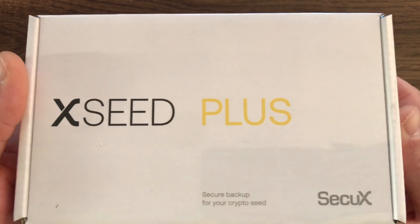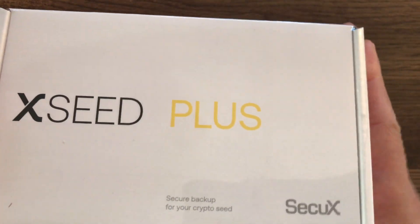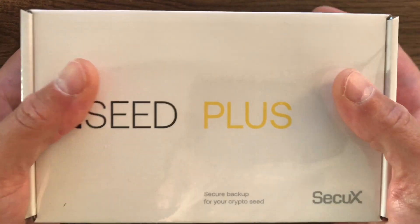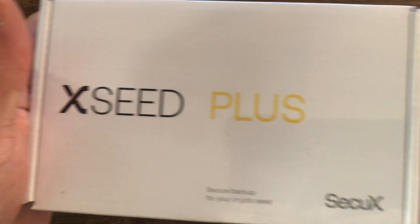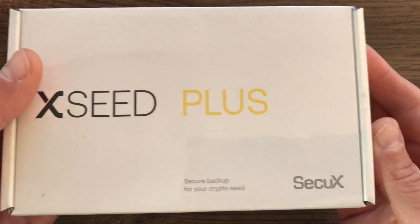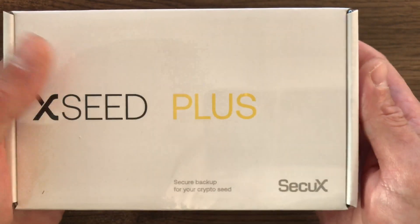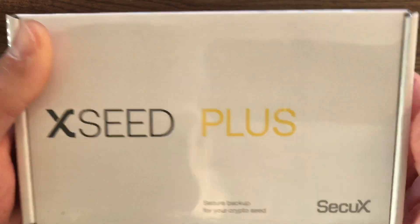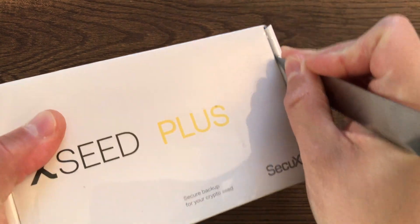Hi YouTube, in this video we will be unboxing the SecuX X Seed Plus. This is a recovery seed phrase cold storage. SecuX reached out and asked me to do a review on this and the SecuX W20 hardware wallet — you can watch that video as well. But this video is for the X Seed Plus, and we will be unboxing this seed phrase cold storage.